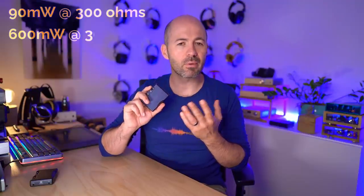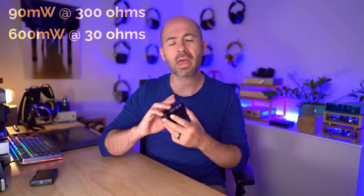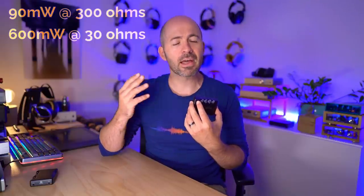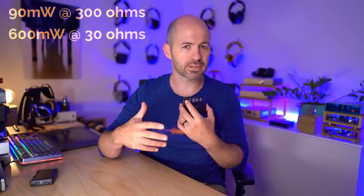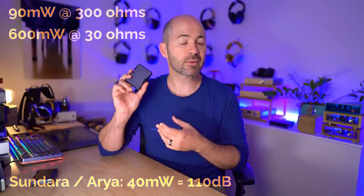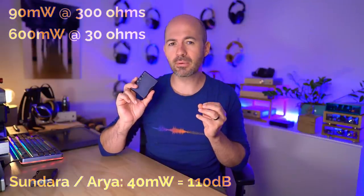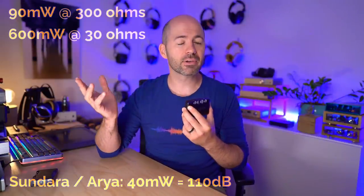In terms of power output in the amplification stage, the Mojo 2 will deliver 90 milliwatts to a 300 ohm load and 600 milliwatts to a 30 ohm load. Now that may not sound like big numbers, but to put that into context, if you take headphones that are moderately difficult to drive - like the HiFiMan Sundara and the HiFiMan Aria Stealth Magnet version - both of those only need 40 milliwatts to reach 110 decibels. So this has about 600 milliwatts available at the same impedance level, and at the higher end, something like a 250 ohm DT880 requires only about 20 to 25 milliwatts, while this is delivering 90 milliwatts.